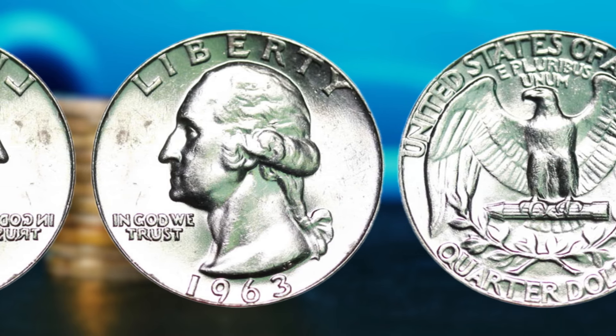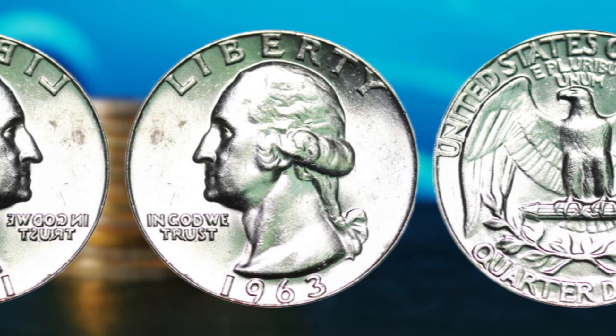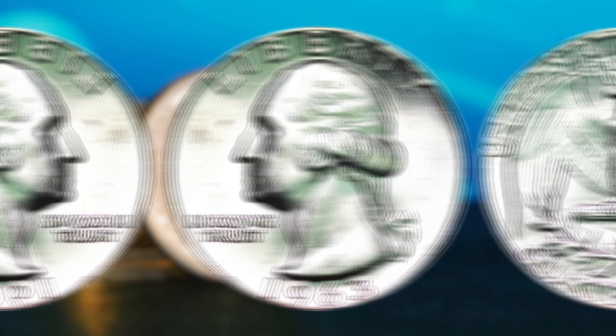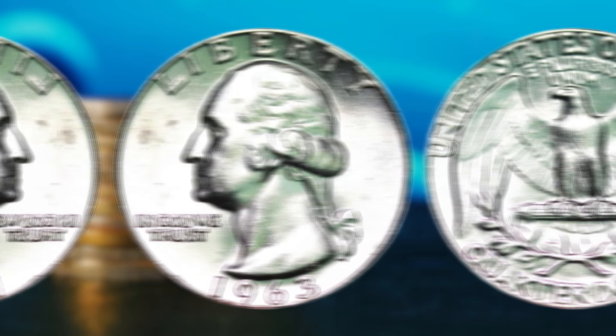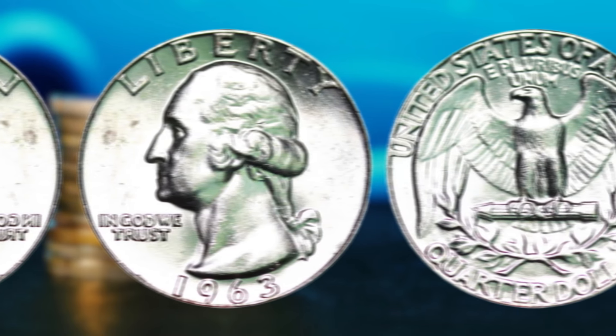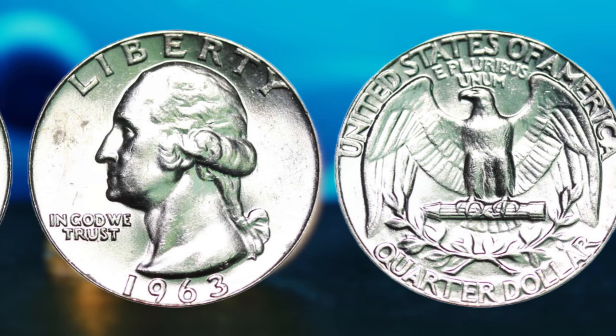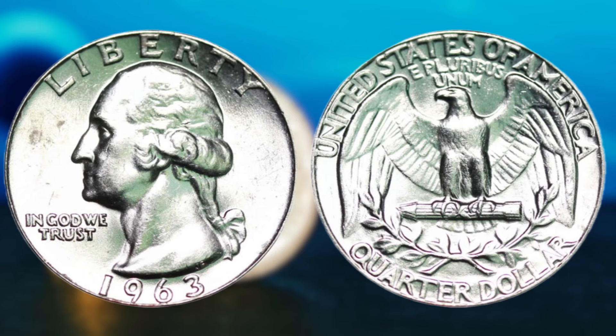Keep an eye out for any anomalies or variations in the date or mint mark, as these can also add to the coin's value and rarity. If you do happen to find a 1963 silver Washington quarter dollar, it's important to handle it with care. These coins are highly valuable and sought after, so any damage or wear can significantly impact their worth. Consider getting the coin graded by a reputable grading service to authenticate its rarity and determine its condition. The chances of finding one are slim, but not impossible. Rare coins have been discovered in circulation before, with unsuspecting individuals stumbling upon hidden treasures in their spare change.